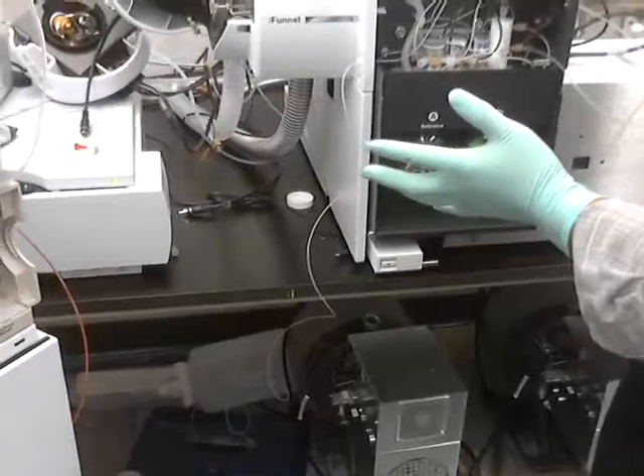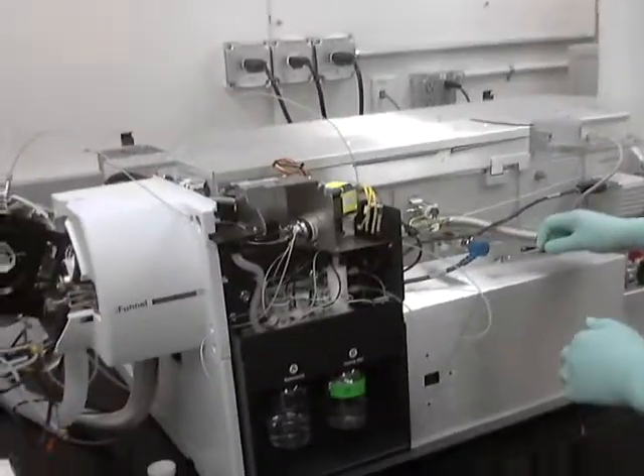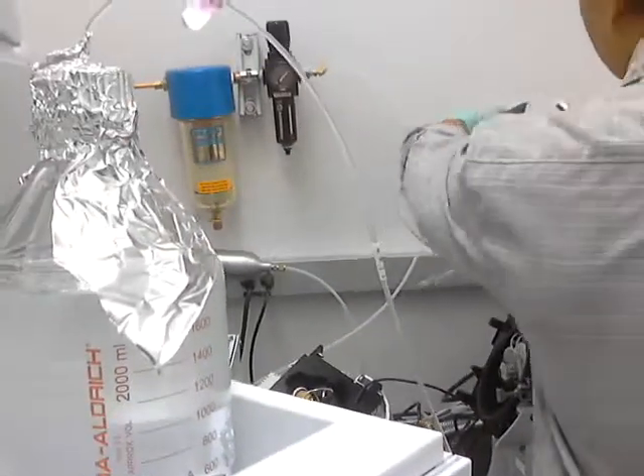So now I'm just going to take this part: put the covers off first, put the vent valve — set it off of course. And now just take the source off, and the cover, and then the ion tunnel. So this source comes off.